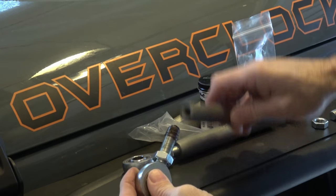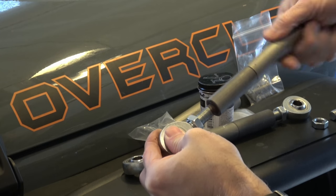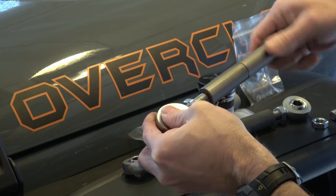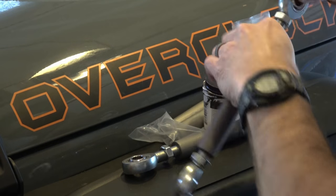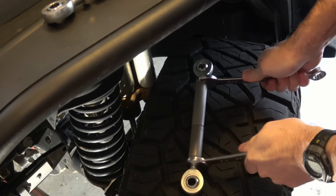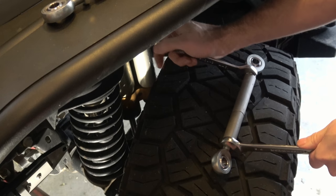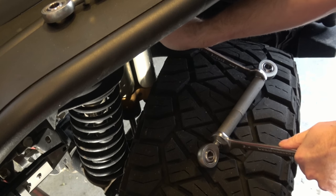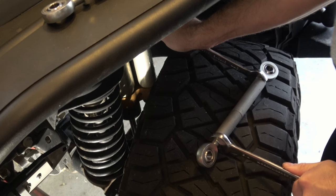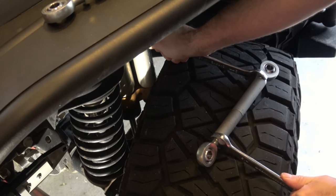I'm installing these together with the anti-seize product. One of the important things to know here is we want to lock those two bars together with the center stud. The way to do that is to really crank down on those jam nuts, hitting it from both ends. At first it's going to tighten the jam nut to the surface that it's immediately adjacent to. Then after that gets tight, it's going to transfer all of that torque to the center where the two sections of the links are connected, and it's going to tighten that even further on the stud.